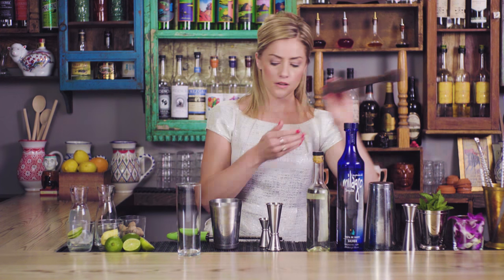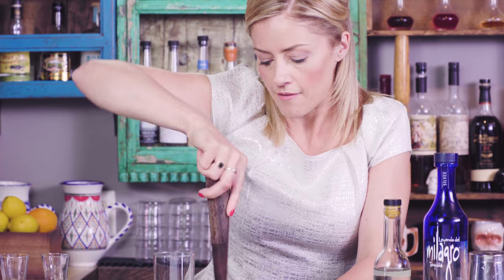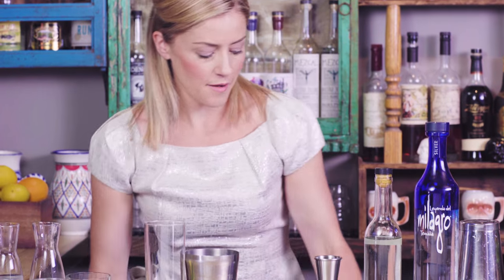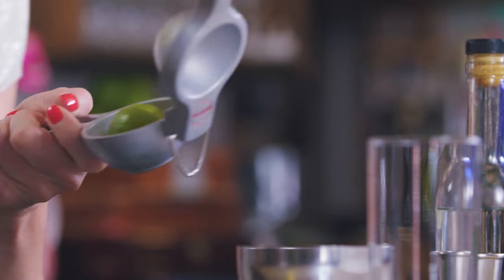It helps just to bring out the sweetness of the pineapple, so those two muddle together just enough to get some juice, a little flavor and aroma from the pineapple. It's so good in fresh cocktails. Next up, the juice of a whole lime — I'm gonna freshly squeeze two halves.